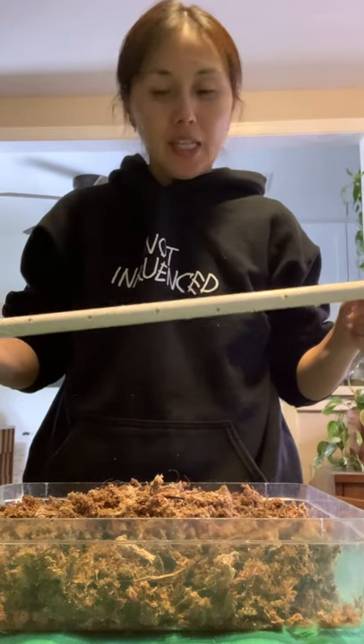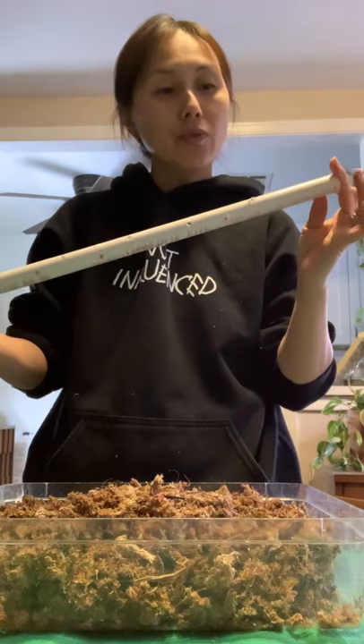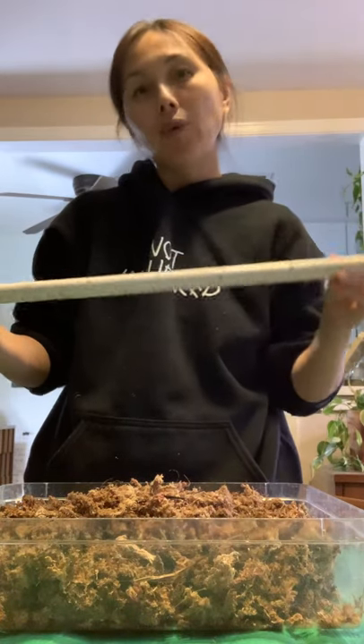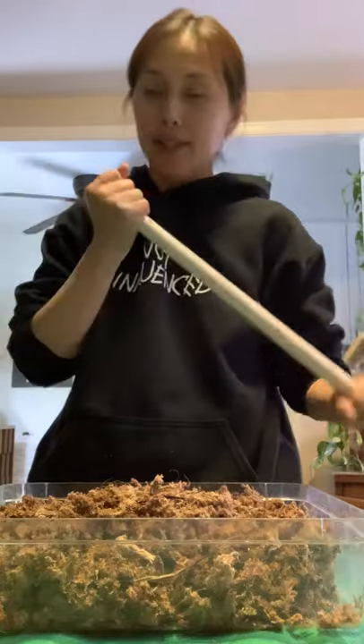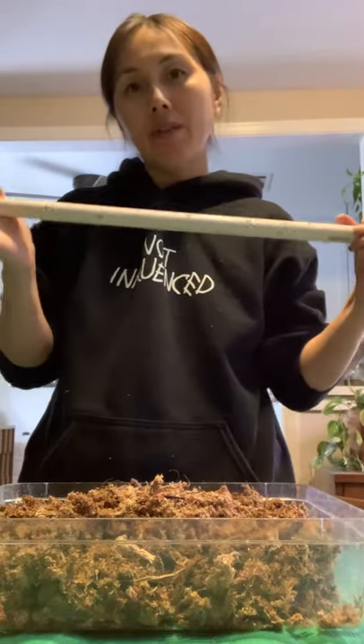We need a PVC pipe. I use a half inch or three quarter inch depending on how large the plant is and how much support it needs. For the most part I use the half inch.